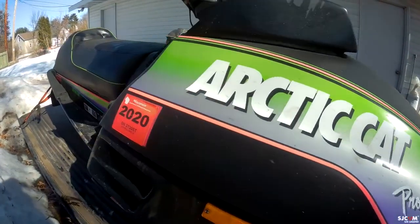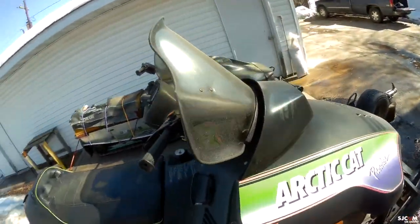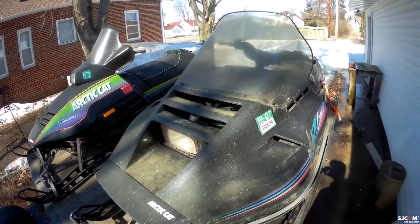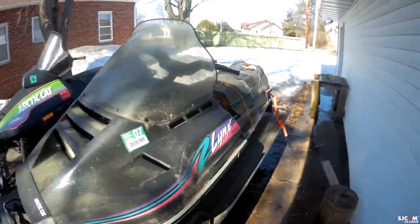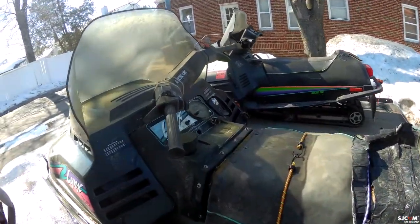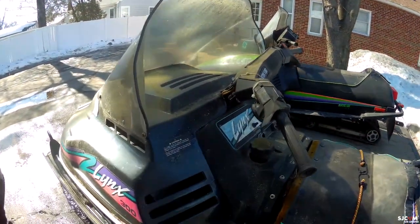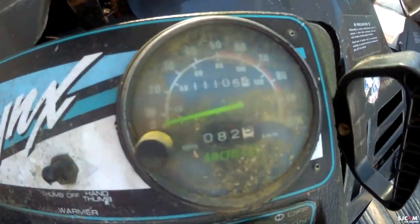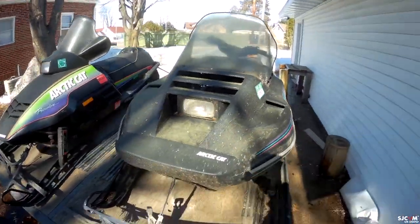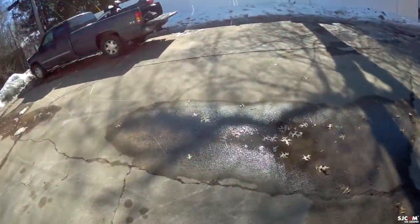Over here we have the fan-cooled Arctic Cat Lynx 300. The seat's in okay condition. It's got eleven thousand miles on it — eleven thousand miles! We'll see if we can get this Lynx 300 running. It's gonna need some carbides.